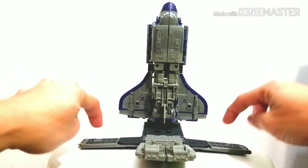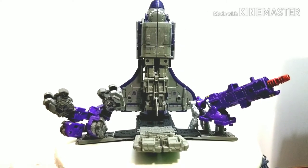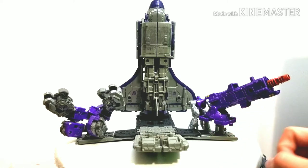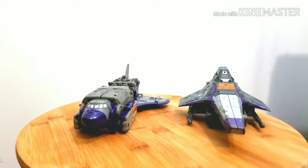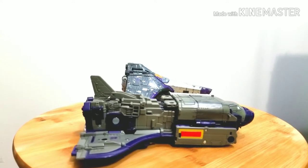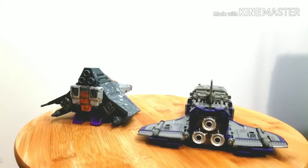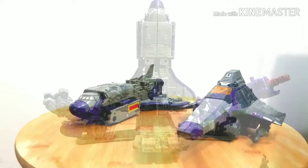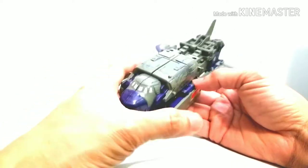You can put some other figures on it — I usually transform this tinderbox into a mini Decepticon base. Here he is with Skywarp. Skywarp's a bit taller in height but the space shuttle mode of Astrotrain is significantly longer. As you can see they fit well together and I love how the color schemes — the purples match together with Skywarp.